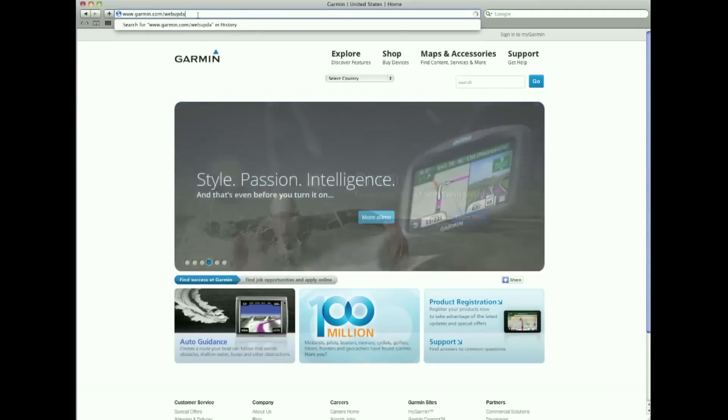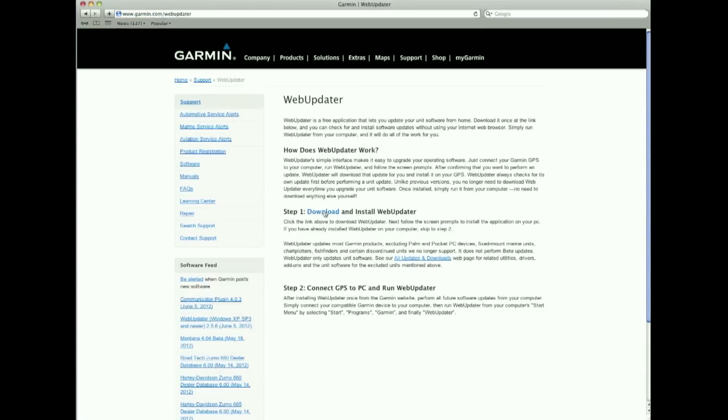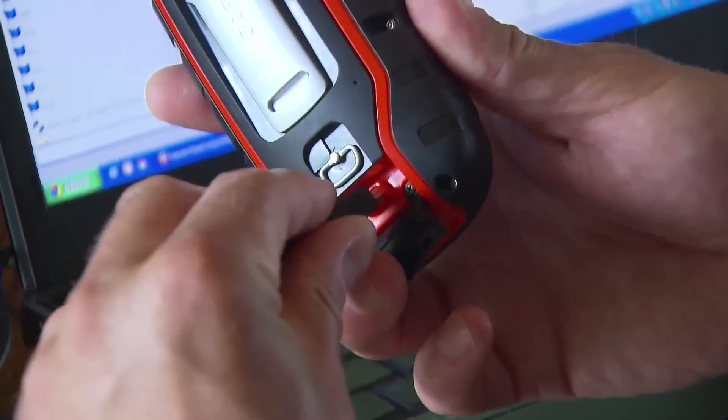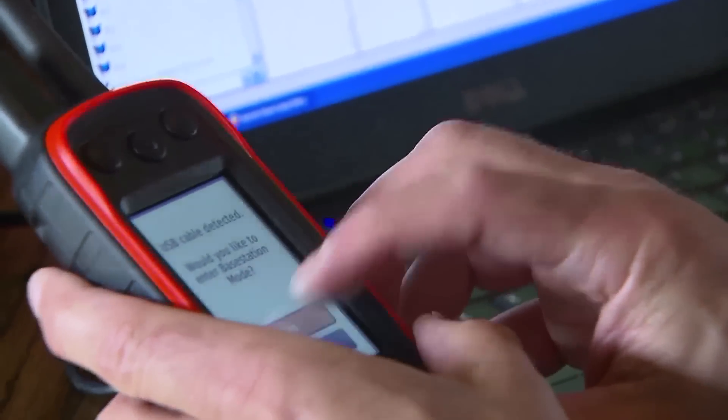First, go to Garmin.com/WebUpdater and download Garmin's free WebUpdater utility onto your PC or Mac and install it. Next, connect your Alpha to your computer with the USB cable provided, run WebUpdater, and follow the on-screen prompts.